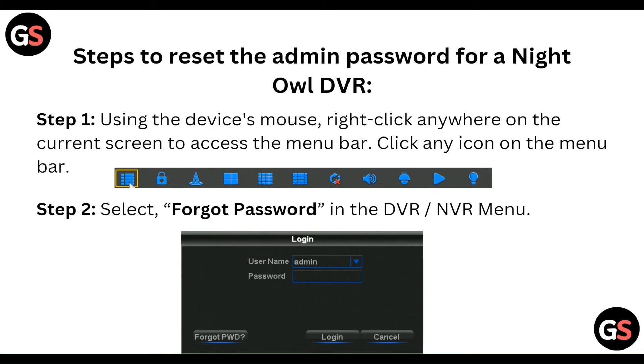To reset the admin password for NightOwl DVR, first use the device mouse to right-click anywhere on the current screen to access the menu bar, then click any icon on the menu bar.